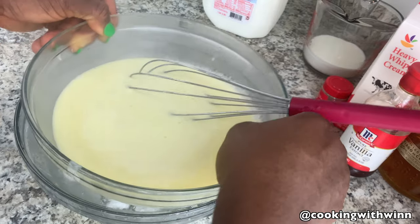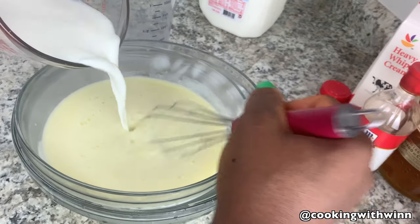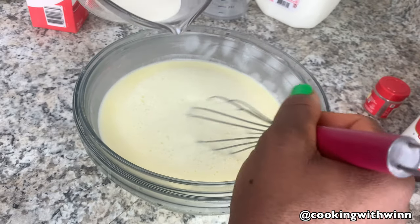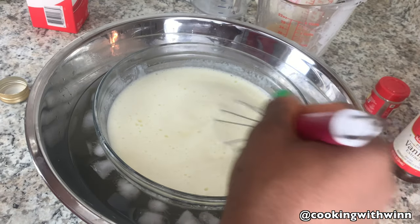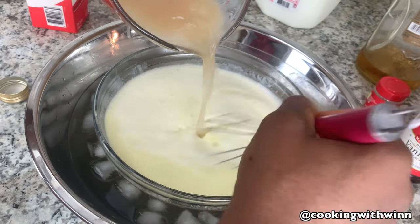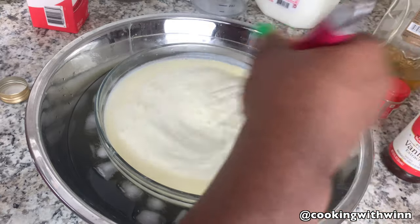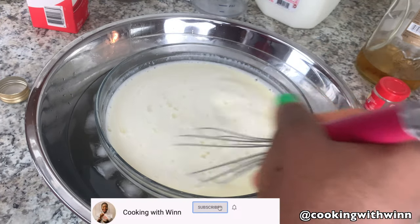Make sure water doesn't get in. I'll be adding in my one cup of milk, then one cup of heavy cream. I'm going to add one and one-third cup of rum — just pour it in. And you need one teaspoon of vanilla extract — add all of this in.